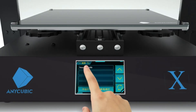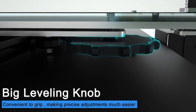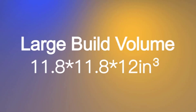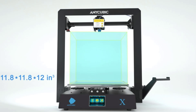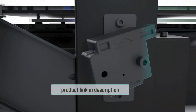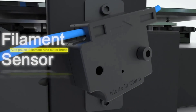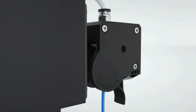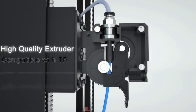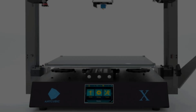The Mega X offers a large build volume of 11.81 in L x 11.81 in W x 12 in H, able to print models that 90% of other 3D printers could not, giving more space for your ideas. Its patented heat bed features an ultra-base surface coated with a microporous coating, allowing prints to hold strong during printing and then effortlessly fall off when cooled to room temperature.